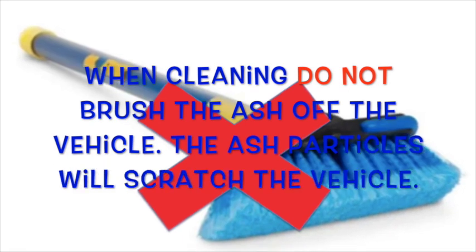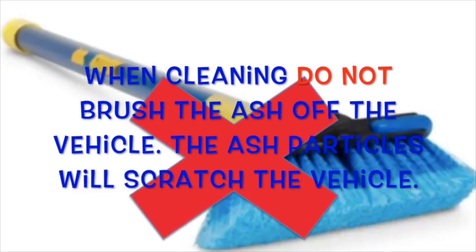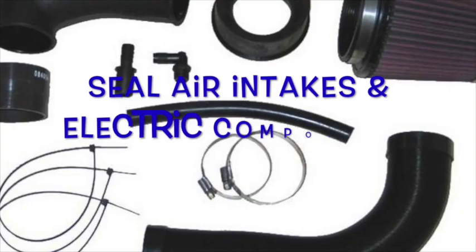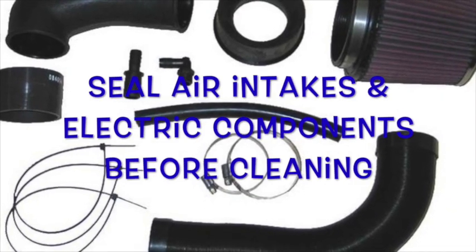When cleaning, do not brush the ash off the vehicle — the ash particles will scratch the surface. Seal air intakes and electrical components before cleaning.